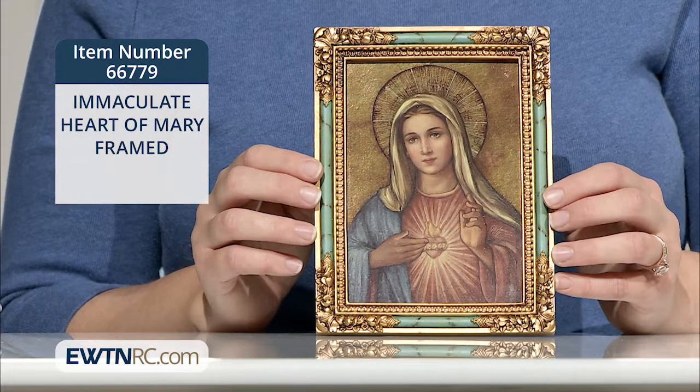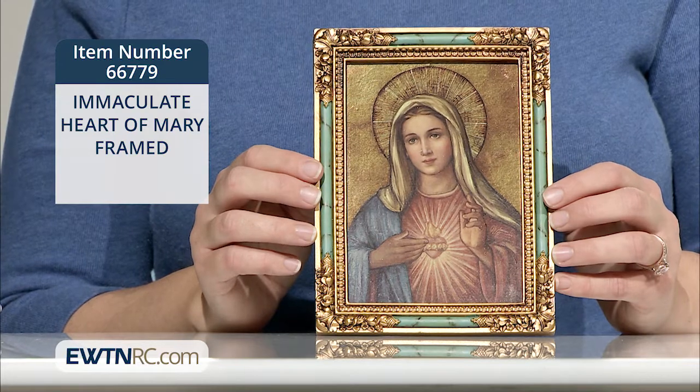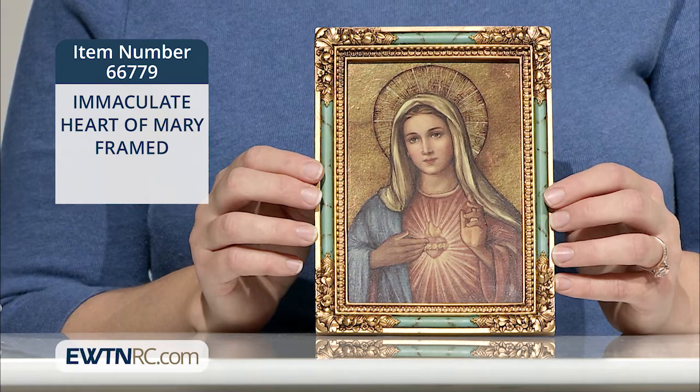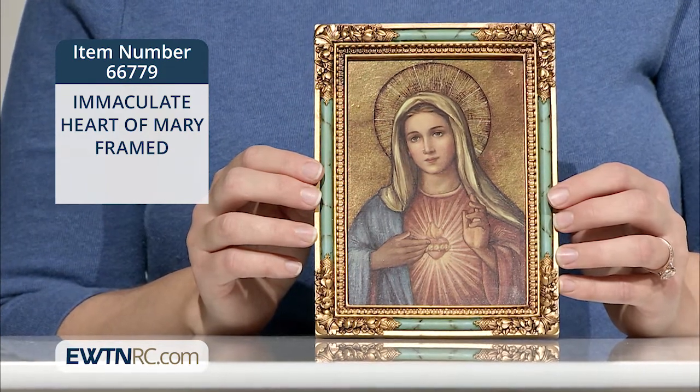We have an image of the Sacred Heart with the same dimensions and a deep red and gold frame that complements this Immaculate Heart beautifully. They'd be lovely to hang as a pair in your home.